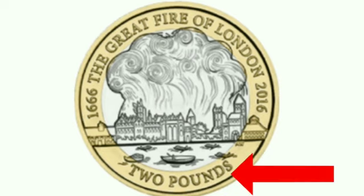Here's the voiceover and a picture of the coin front and back. This is Charles doing the voiceover. Now you should be able to see the first side of the two pound coin. Around the edges it says 1666, The Great Fire of London, 2016, and at the bottom it says two pounds.